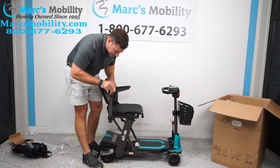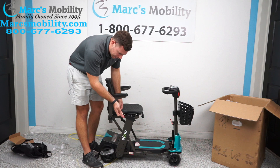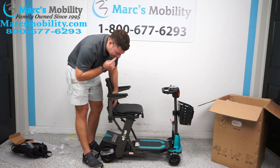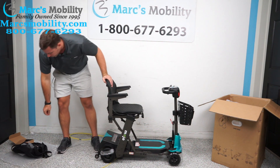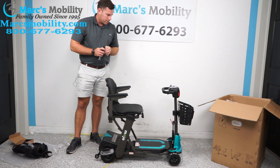You have an Allen key that you can use to adjust. The farther in the screw goes, the more downward the pitch angle. The higher up you screw it in, the higher it will stop your arm. Really, it's however you feel comfortable. You also do have a key fob with these units as well.